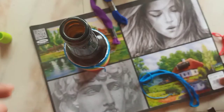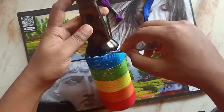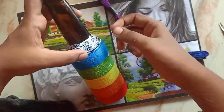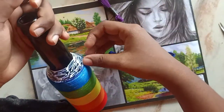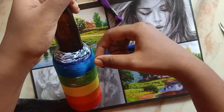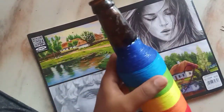Sticking the thread on the curved part of the bottle is going to be a bit tricky and difficult. You have to do it very slowly, as the thread will come off very easily when you go on sticking. In other parts of the bottle you can stick the thread fast and easily, but on the curved part, do it very slowly.